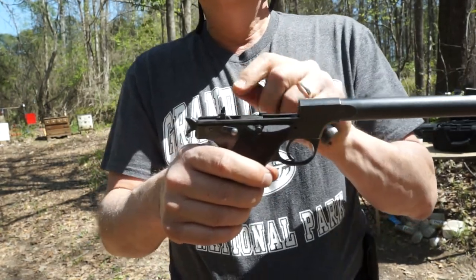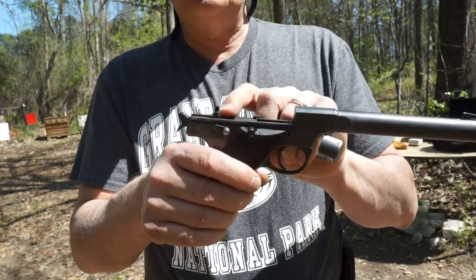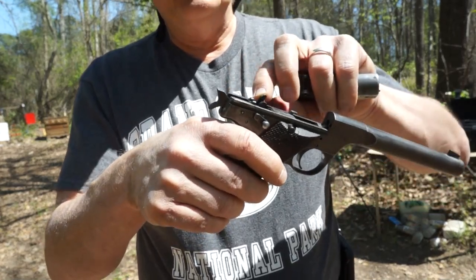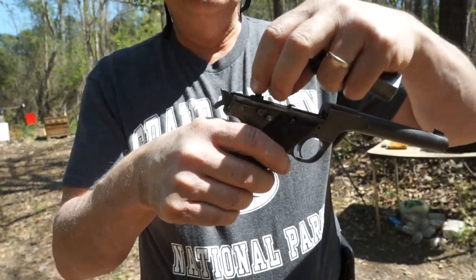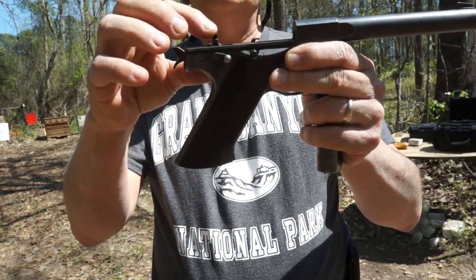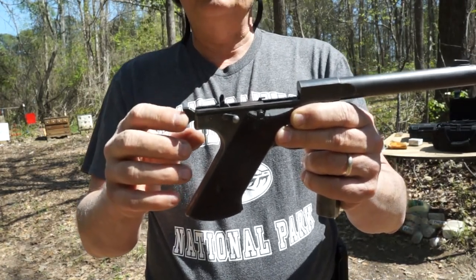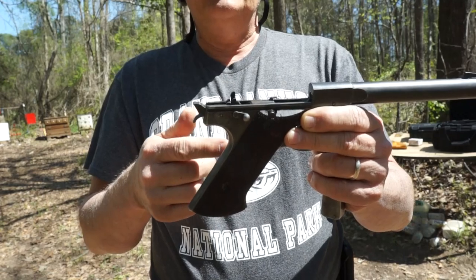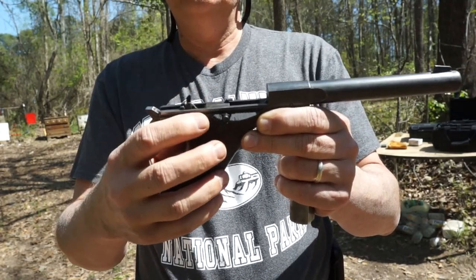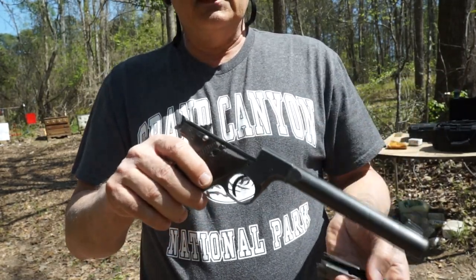What I did is I ordered a new slide stop from Numeric Parts. I'm going to put two weld spots on the back of it, and then fit it so that it actually leans forward like it should, and see if that fixes the problem. Into the gun shop — I'll show you how to take that apart, then we'll weld it, repair it, and see if we can get this gun working again, because he likes shooting it.